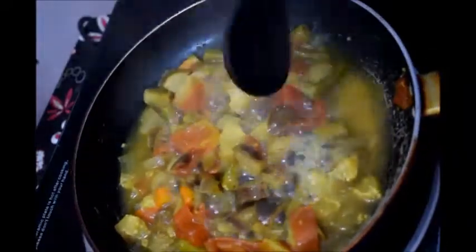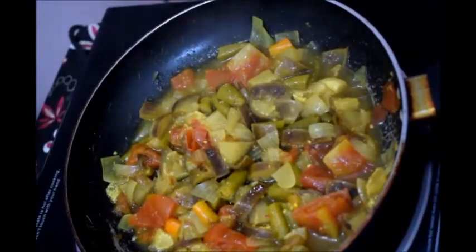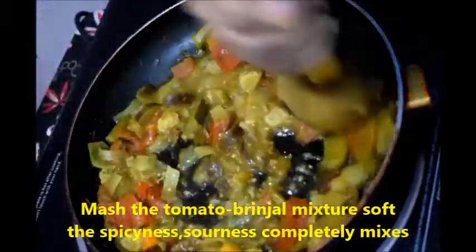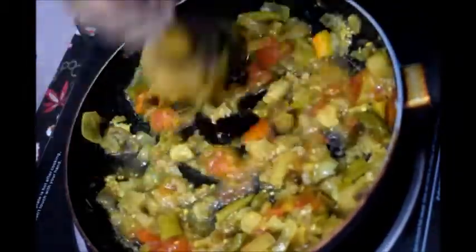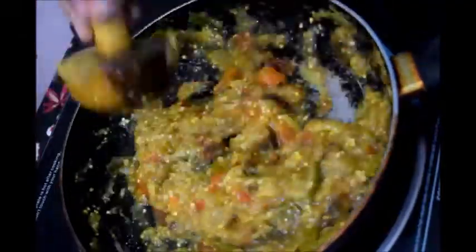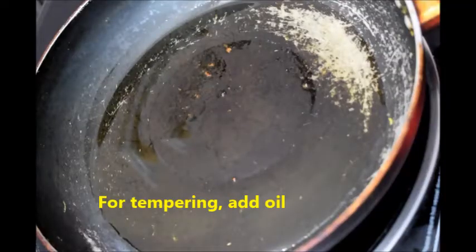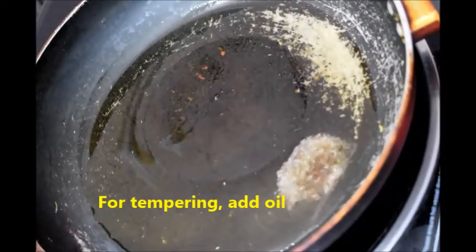You can see the tomatoes and brinjal are cooked and the water has evaporated. Now take a wooden masher and mash so that the brinjal, tomato, and green chillies completely mix. I have mashed completely — now it is ready for tempering.